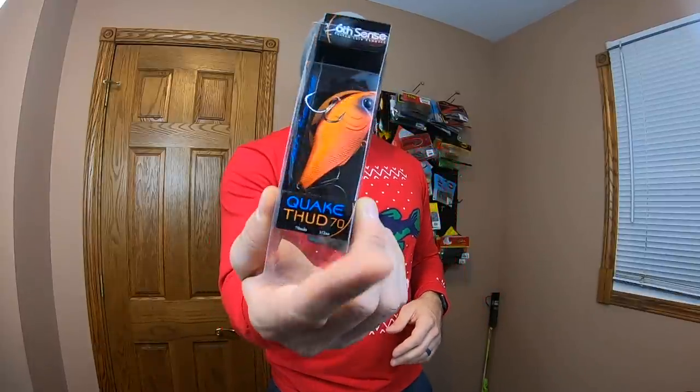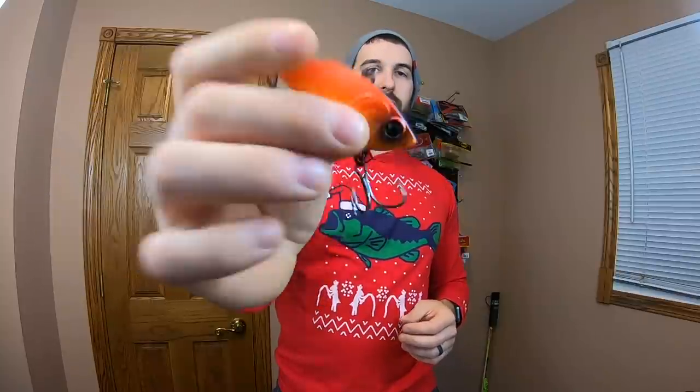Next up we have the Quake 70 Thud. This one's called the Thud and it's got a harder rattle to it. Bright orange color with a bluish, almost indigo color on top. I love it — it looks awesome. Tons of lipless — I've been stacking up on lipless. We're going to have to go fish a bunch of these real soon. That one looks great.